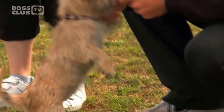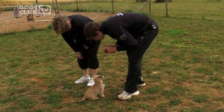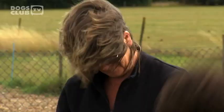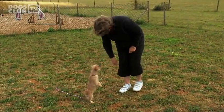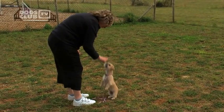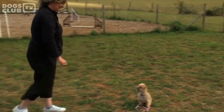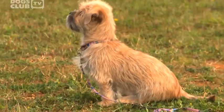Jack Russell Shih Tzu cross Lucy is four months old — now it's her turn to impress. Say wait and just rock back, forward, feed her. Go back, feed her — there you go. Don't leave her there too long. Step away again, go back, feed her quickly — there you go, well done. Better, good.